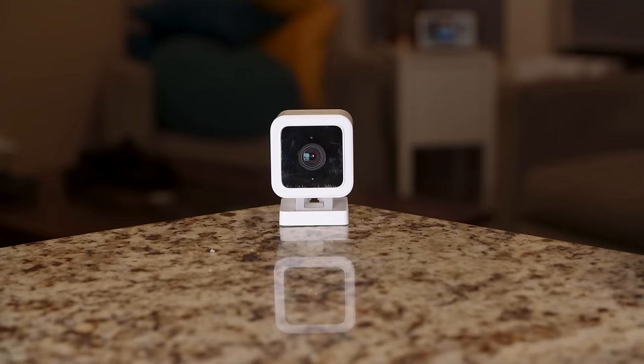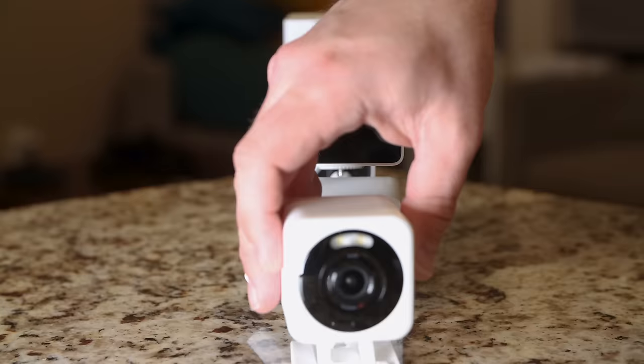Over the past three years, Wyze has introduced several new cameras, but just today they launched the brand new Wyze Cam Version 4, the successor to the Version 3. So does this camera significantly outperform the Version 3? Is it still the most affordable security option for your home? Stay tuned as we take a first look at the brand new Wyze Cam Version 4.